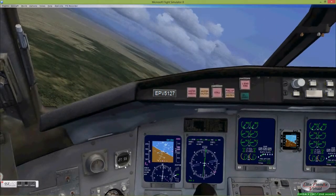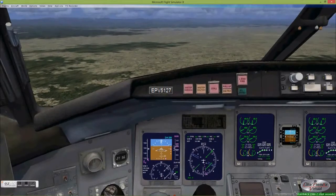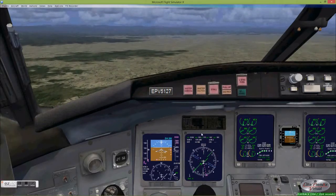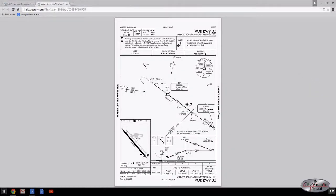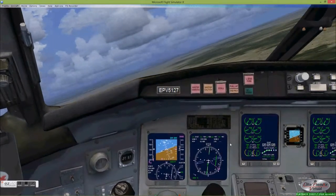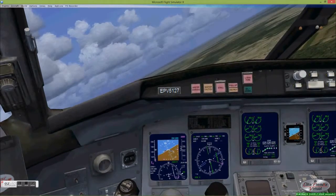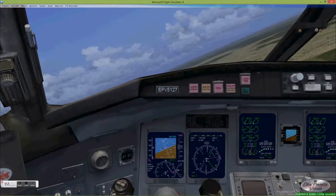We won't get into the details of how this is done — that'll be covered in a separate video. Now we're headed out on the outbound portion of our procedure turn, and at this point we can disregard any information we're getting from the VOR. We can turn the cursor to the inbound heading of 289 degrees, so we're ready to intercept the 109 degree radial on the inbound leg back to the El Nido VOR. During this time we'll want to descend to our target altitude of 2,200 feet. This is a 180 degree turn, at the end of which you'll set up at an angle to the inbound radial. The procedure turn for most VOR approaches has you intercepting the inbound radial at somewhere between 30 and about 45 degrees.